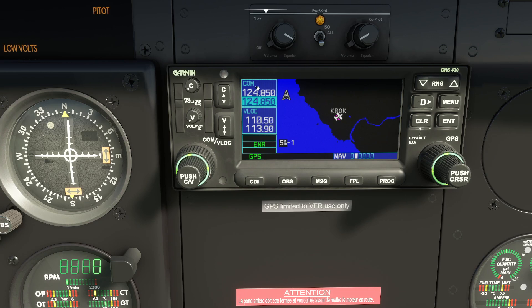The first thing we'll cover is how to control the COM radio. At the moment it's set to 124.850 — that's the active frequency. There are two frequencies: active and standby. We use the two knobs at the bottom left to control the frequency. There's a blue bar we can move by pushing the middle knob, so we can control either the COM radio or the NAV radio. The outer knob changes the integers and the inner knob changes the decimals.